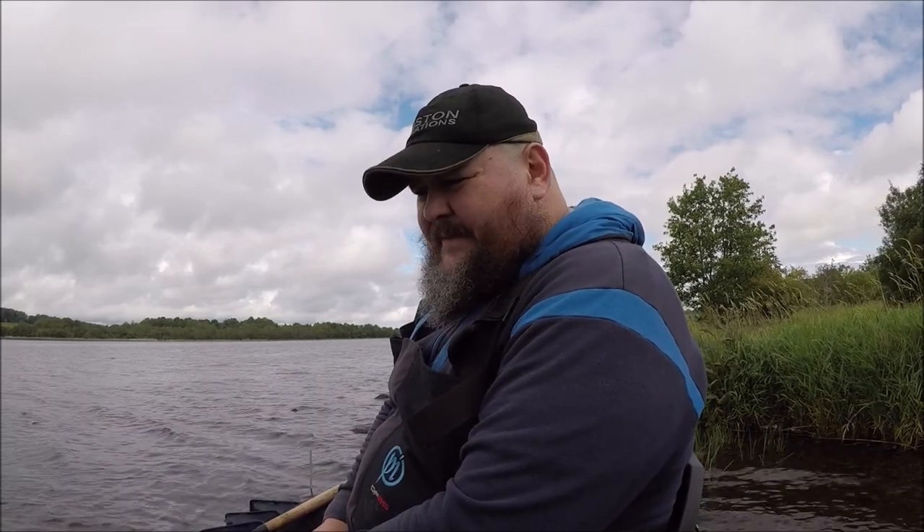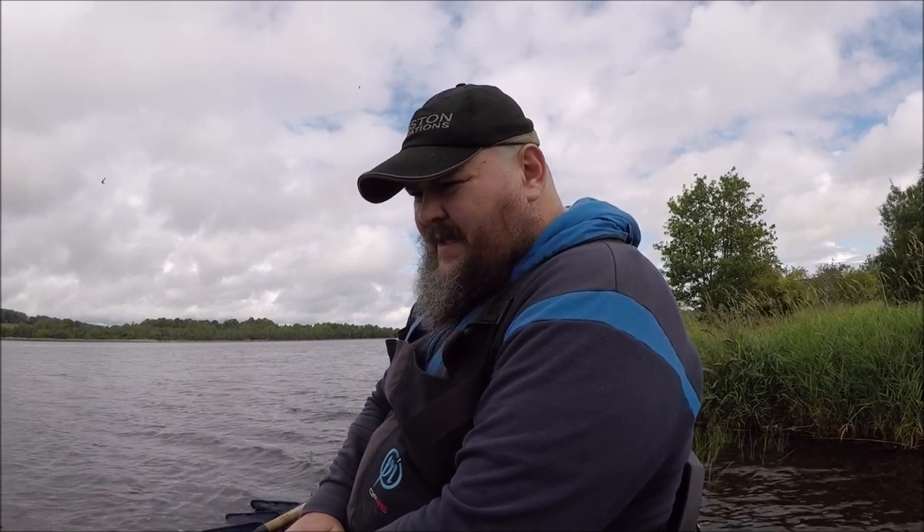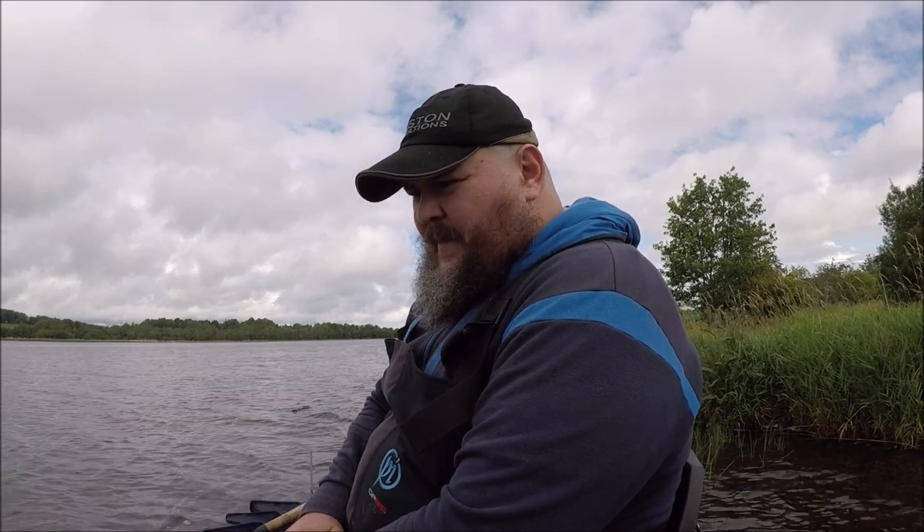First cast, cracked off! They were using the shock leader I used last weekend. So this place really does push your tackle.